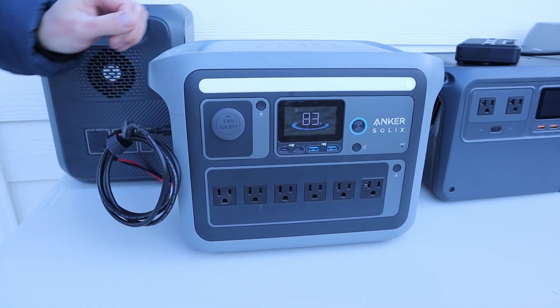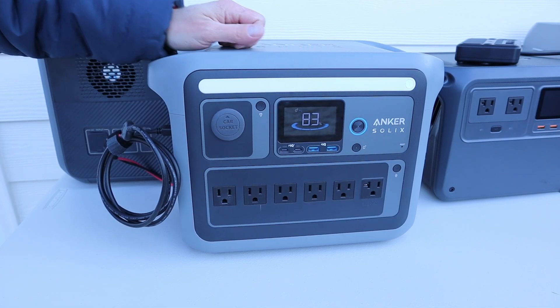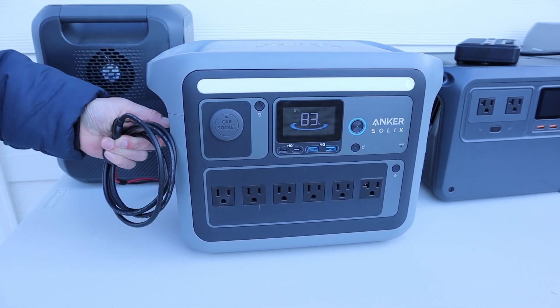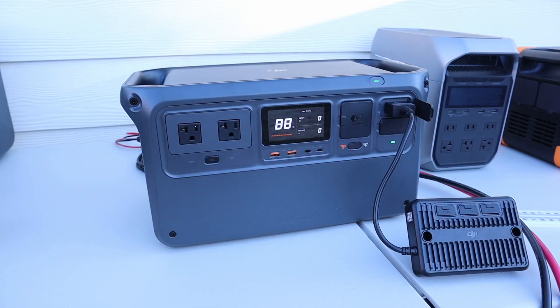Let's try DC input. The screen is still flashing the temperature icon, so it flagged a low temp error and it's probably going to stay until it warms up. Yeah, we're still not charging with DC input, so it looks like the Anker does have built-in protection.